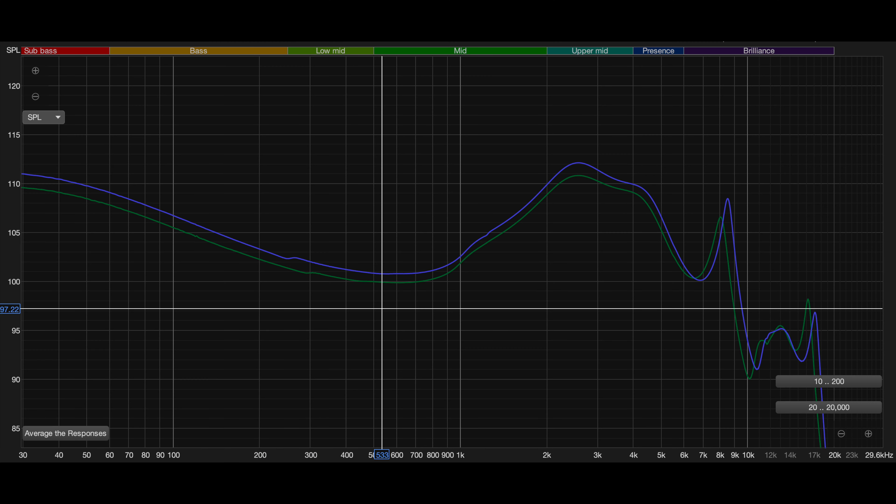To get things started, I want to take a look at the amplitude response graph so we can see the right channel in blue and the left channel in green. There's a bit of imbalance, so I'll talk about this later, but in my EQ I did reduce the gain of the right channel by a dB to compensate, because out of the box there is a noticeable right channel bias, and obviously this is not something which is going to 100% apply to other units.